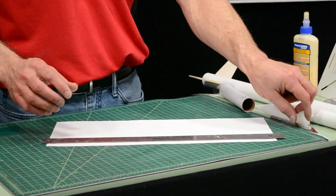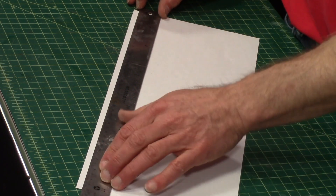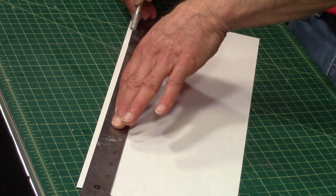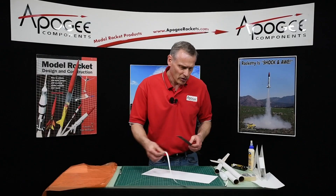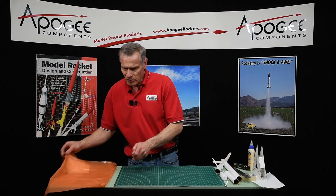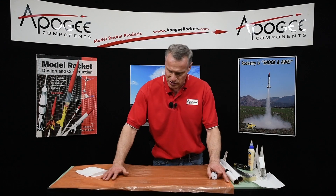The first thing is to cut some strips. I'm going to use a straight edge and a hobby knife. Be very careful — keep your fingers away from the hobby knife blade. I'm actually going to need several strips, and I've already cut a second one over here.